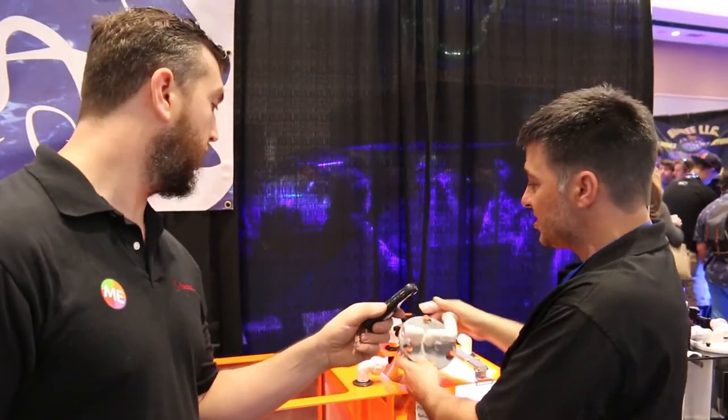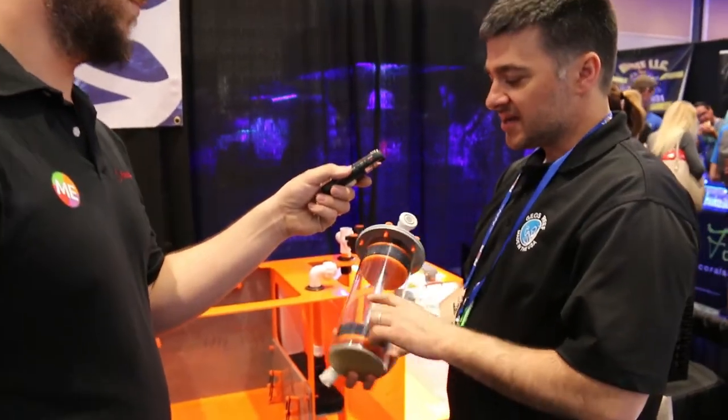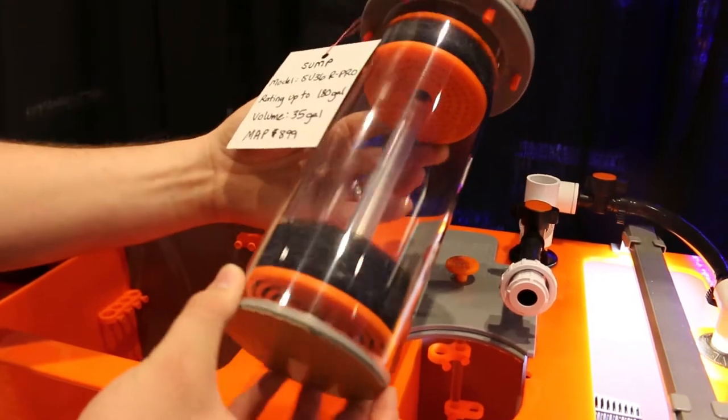If your stand is low, you don't have to lift it straight up. You can actually just tilt it a little bit, pull it out, and then take it to your sink and service it. These canisters you can run GFO, carbon, or you can even configure it to run bio pellets if you like.